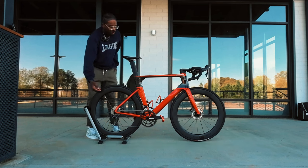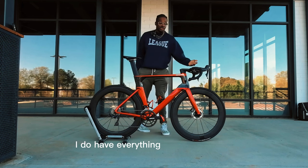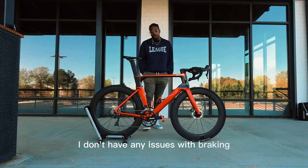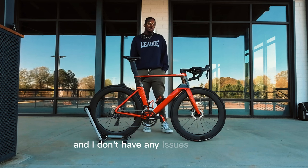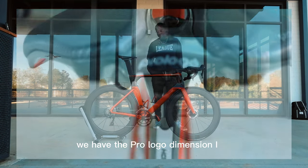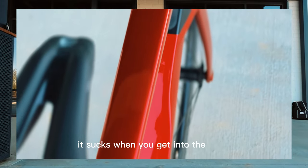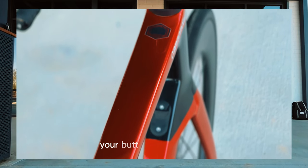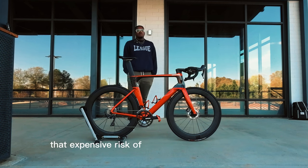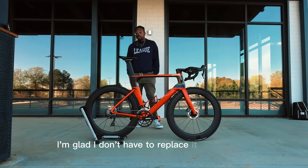I want to continue that trend along with the drivetrain, which right now is Ultegra mechanical. I have everything internally routed — no problems there. I don't have any issues with shifting, braking, or noise coming from the head tube. Moving on to the saddle, we have the Prologo Dimension I43. I have no complaints. Finding the right saddle is tough in this sport — one saddle does not fit all — but I enjoy this one and I'm glad I don't have to replace it.